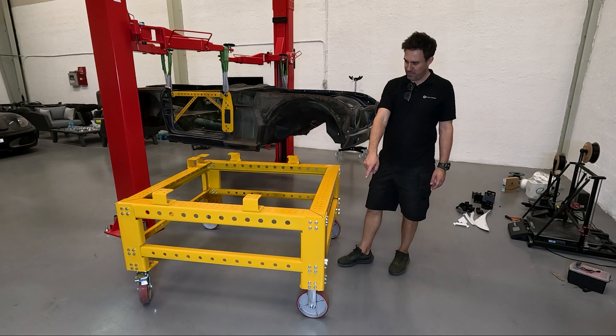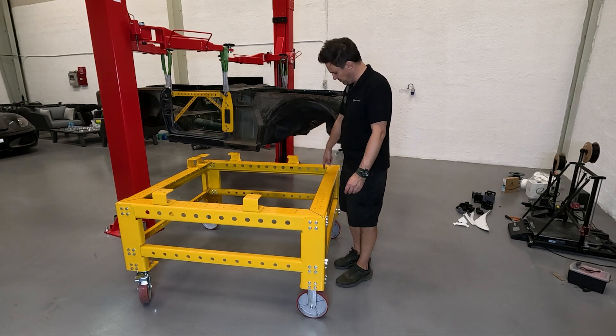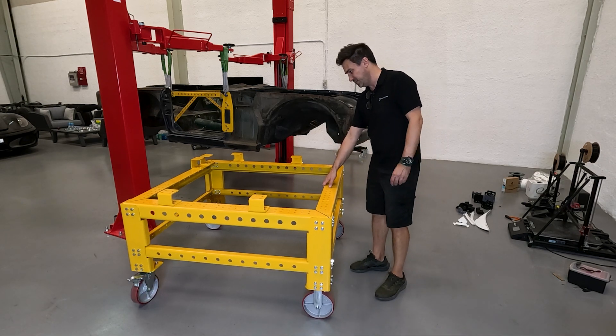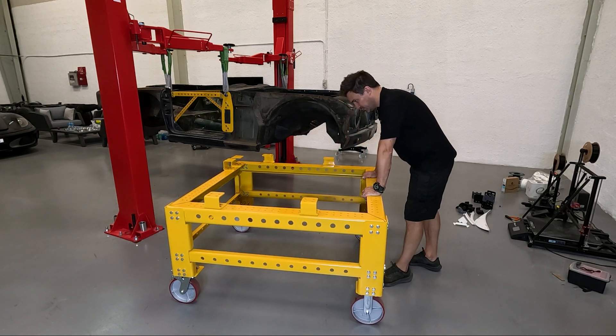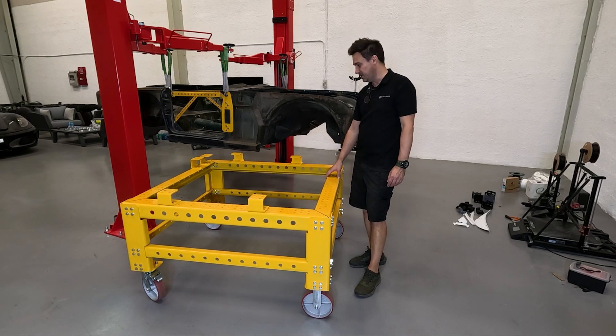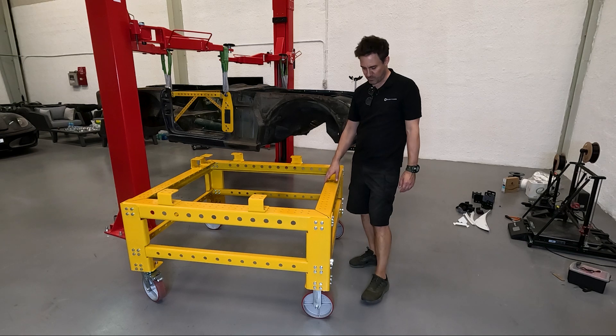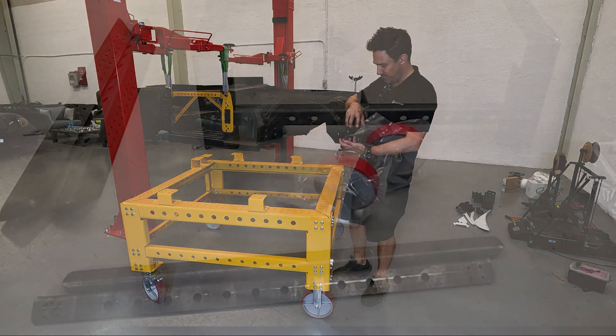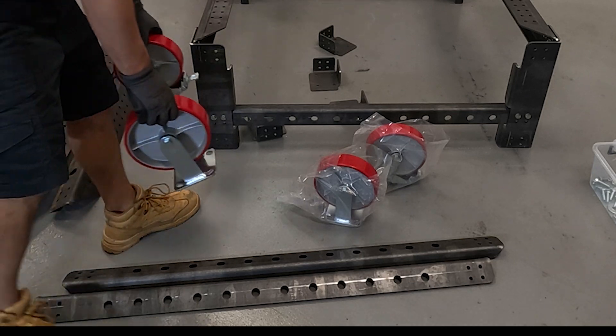The casters are all oversized — first and foremost because it makes it very nice to wheel around; it feels very featherweight to push because the casters are so nice. They're by Maxwell, they're 500-kilogram rated, and they have a very nice proper ball-bearing top surface.